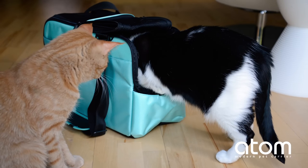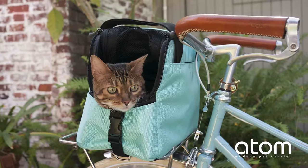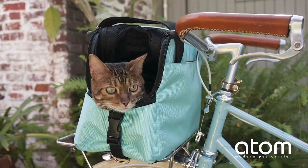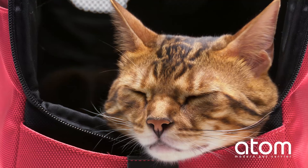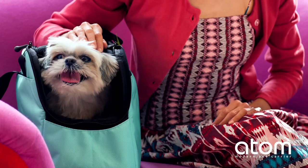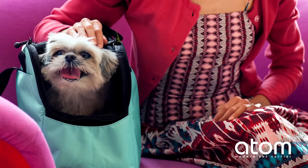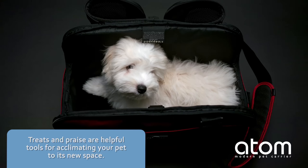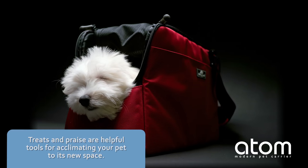Before travel to any new destination, take some time to acclimate your pet to its new home away from home by encouraging it to explore and sleep in the Sleepy Pod Atom for a couple of weeks before a trip. Set out the Sleepy Pod Atom with one side open for your pet to independently roam in and out of its new space, and let your pet use this cozy den as a place to nap or play.